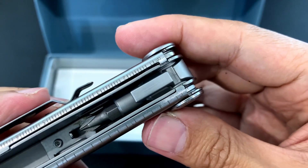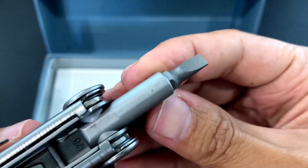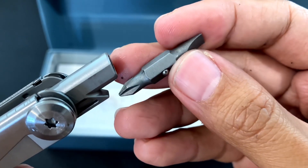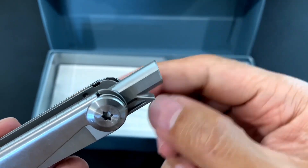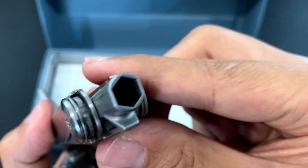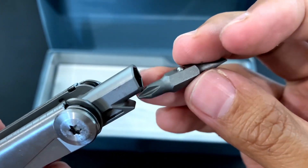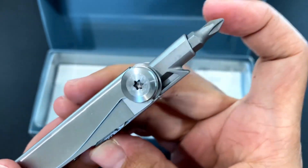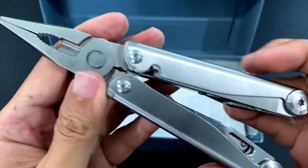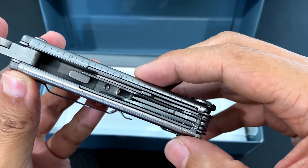On the other side we have only one tool here: the bit driver. It has a Phillips screwdriver and a smaller flat edge screwdriver. The bit uses a ball detent, so I don't think we'll be able to use regular bits. What you can do is actually add a magnet here, but the problem is that the magnet might shatter on impact, so it would be better to get bits with ball detents as well. We also have a ruler here, both in the inch and millimeter scale.